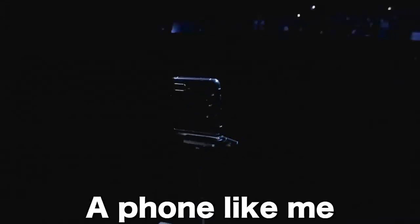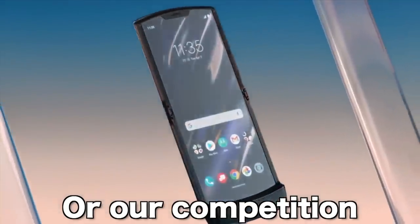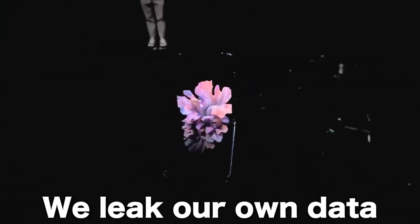I tell you, you've never seen a phone like me — unless you follow the news, Twitter, or our competition. That's right, we leak our own data as much as we leak yours.